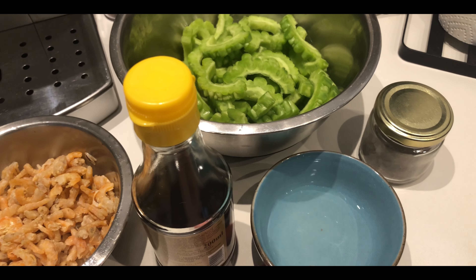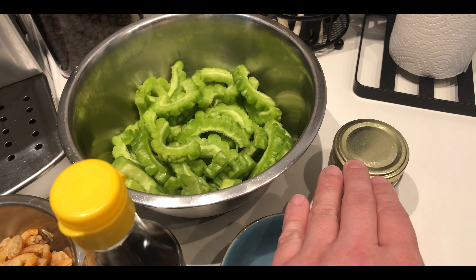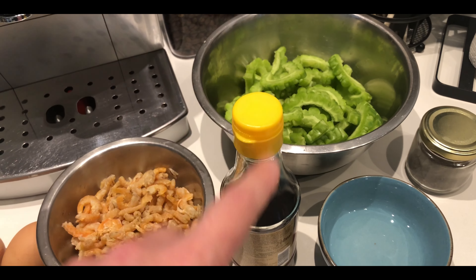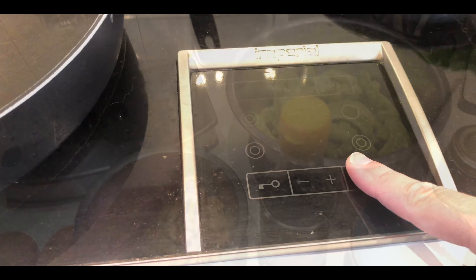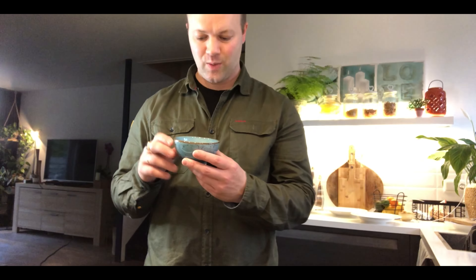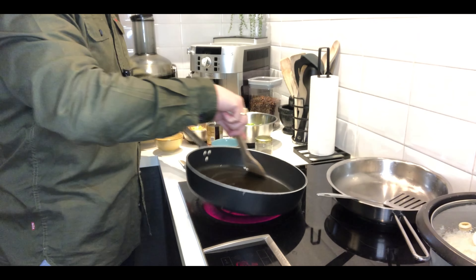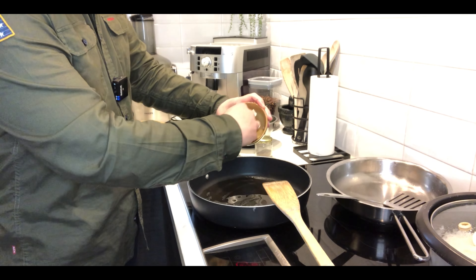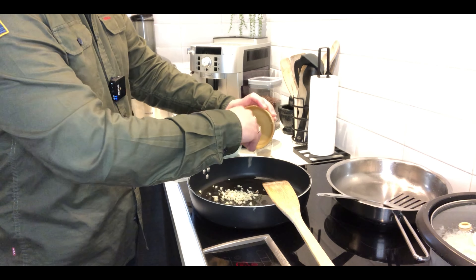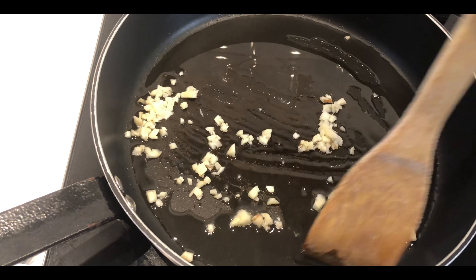We're also going to use cooking oil, the Ampalaya, some black pepper, and patis. I'm going to add a little bit of patis. We'll start with adding cooking oil to the pan. Now it's time for the bawang — a few cloves. The chicken legs already smell amazing. Now I'll add the tiny salted shrimps.